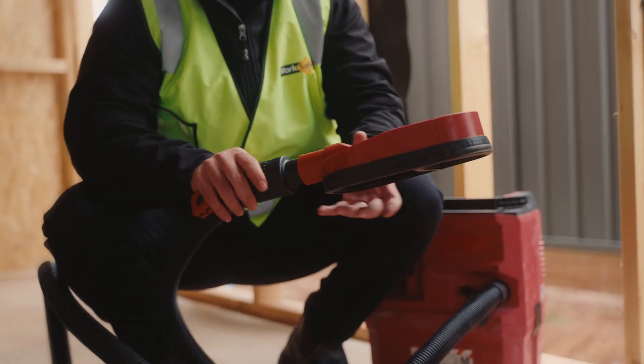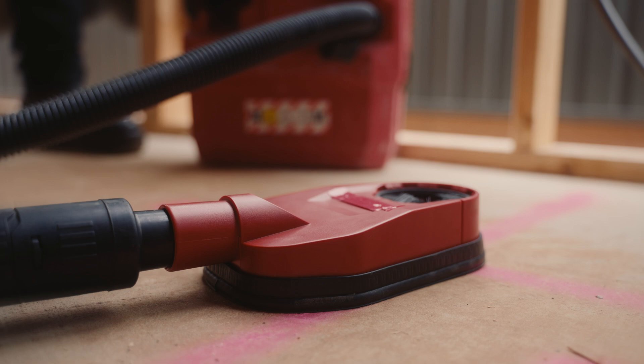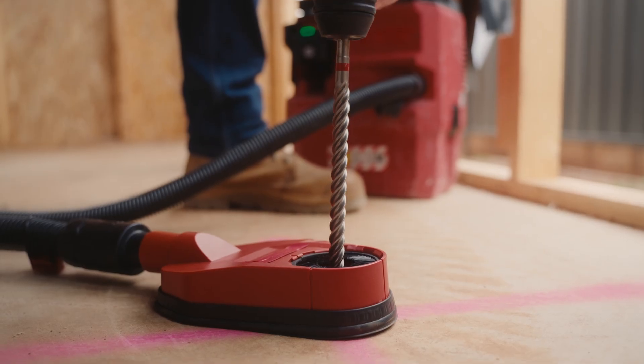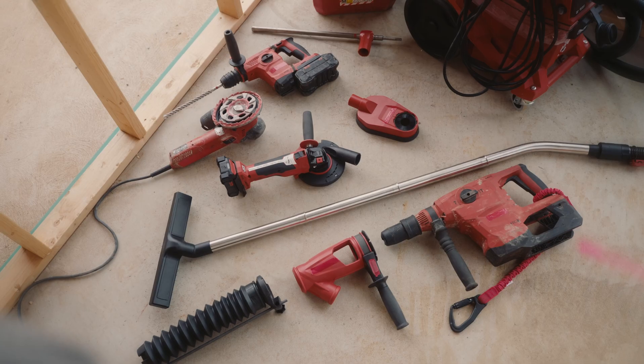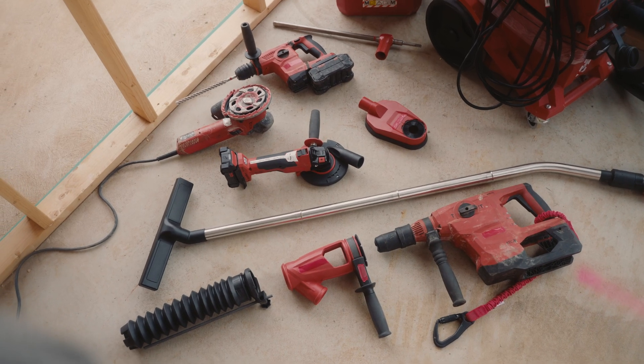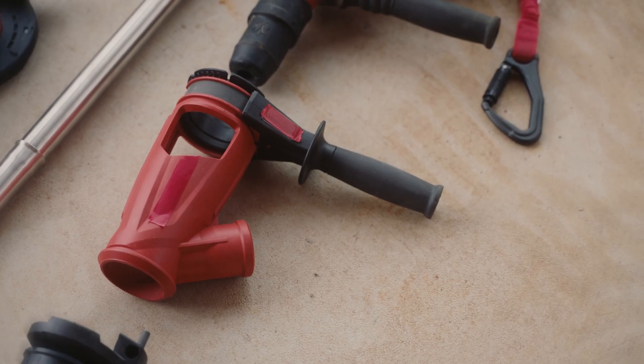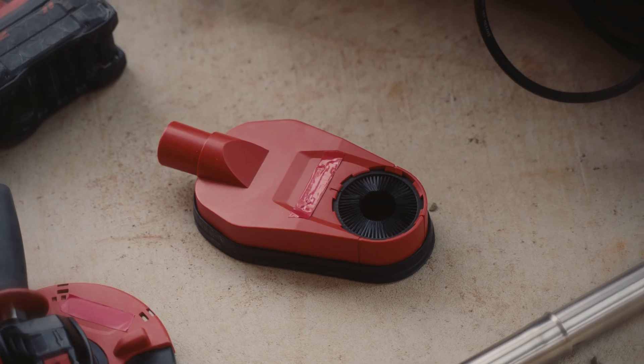The attachment is what connects the power tool to the vacuum. To work best, it needs to be as close as possible to the source of the dust. Attachments are tool and task specific, meaning there are specific types of attachments designed for drilling, grinding, or cutting materials containing crystalline silica.